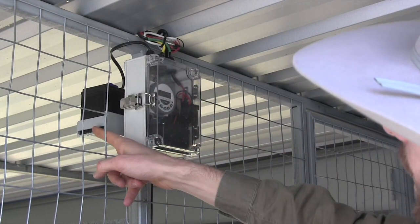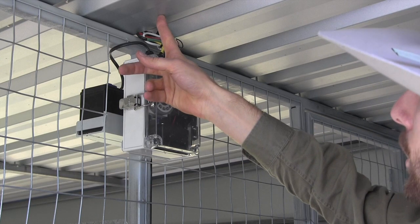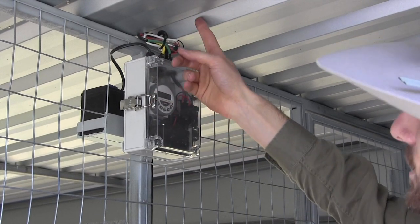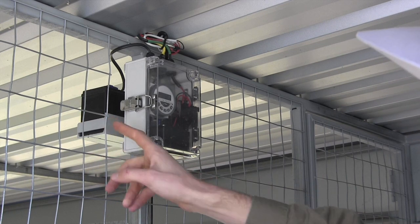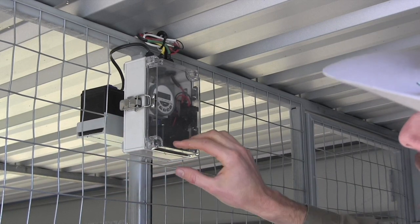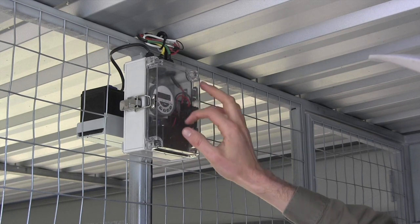Behind the timer box, we've got the battery, and then through the roof here we've got the solar panel. So during the day, the sun hits the solar panel, charges the battery, and that powers the electronic system of the nesting boxes and also powers the timer. So from the timer, you can operate when the nesting boxes turn on and turn off.